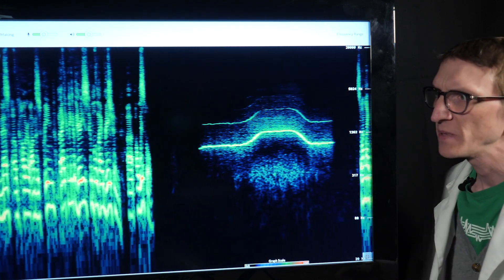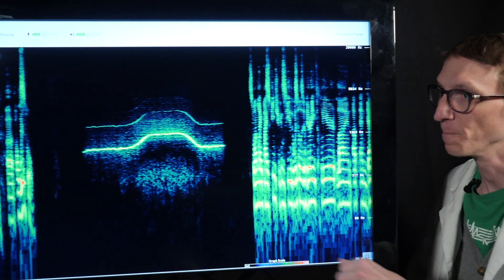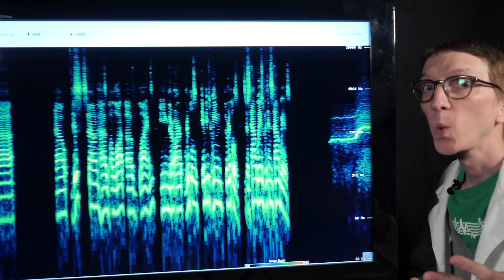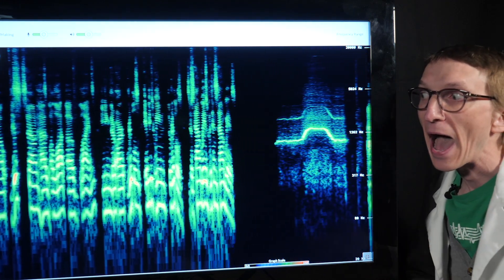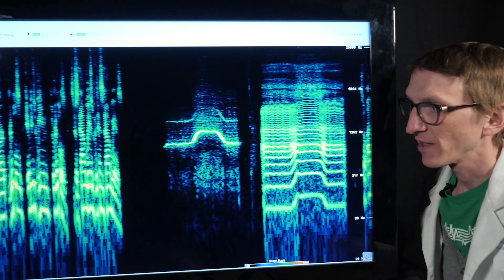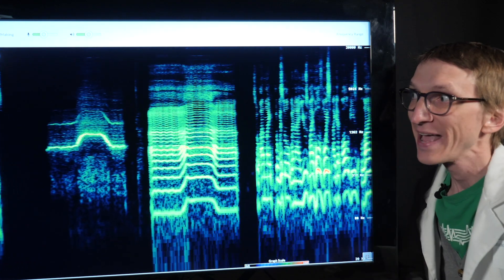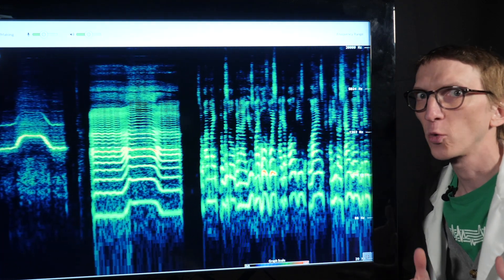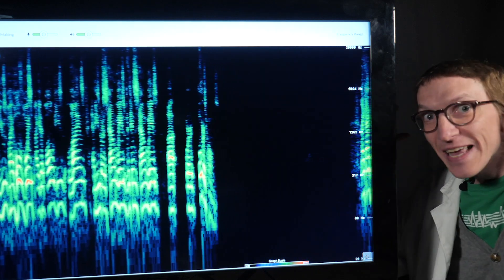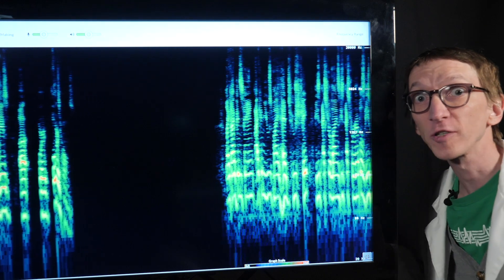Unlike speech, a whistle shows as a very clear line on the spectrogram. A whistle is a very pure wave with very little ripples in between. But when I use my whole voice, I get all these lines — these are sound waves within sound waves, or overtones. I can use my head to shape these extra lines, these extra ripples, these overtones.